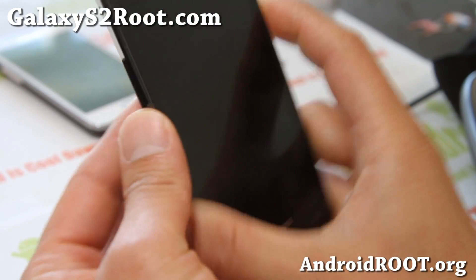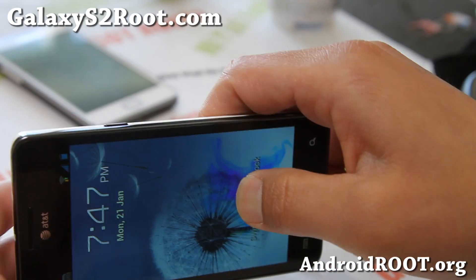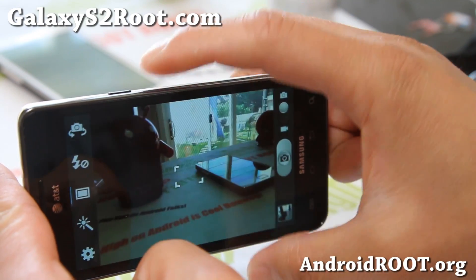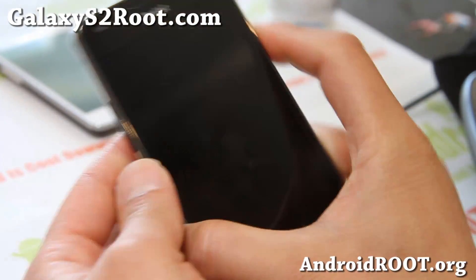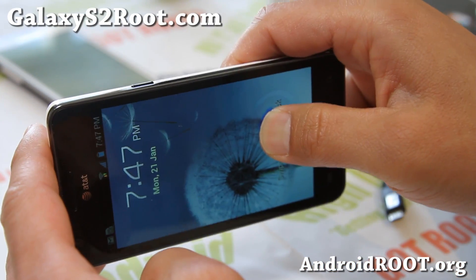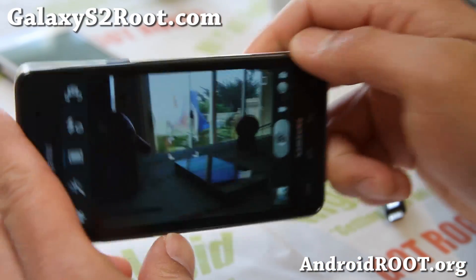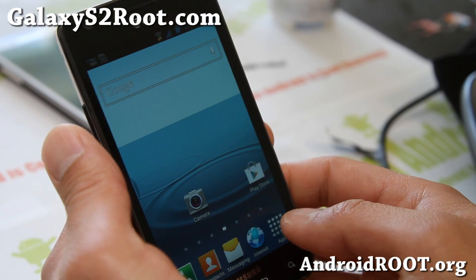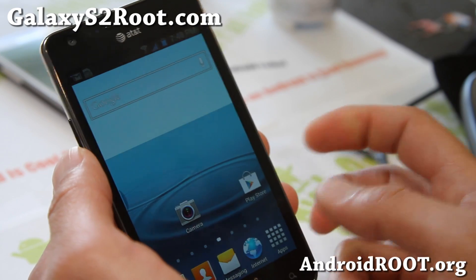Let me show you that again. If you want to take a photo, just unlock it and swipe like that and you're ready to take a photo. So I'll go boom and take a photo right there — you won't miss that weird crazy guy to post on Facebook or Twitter.